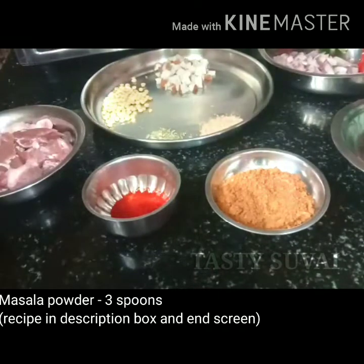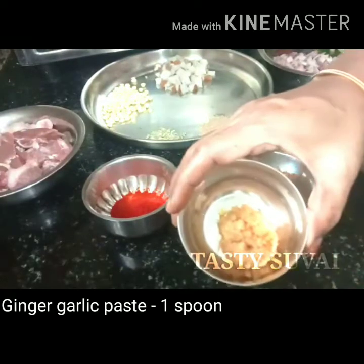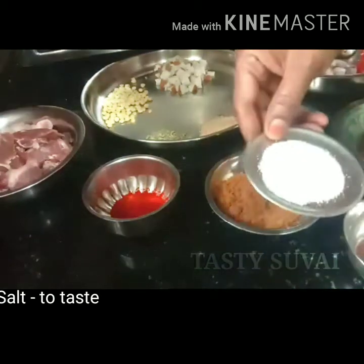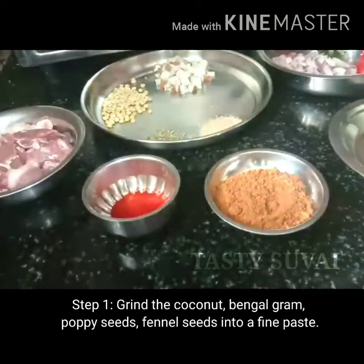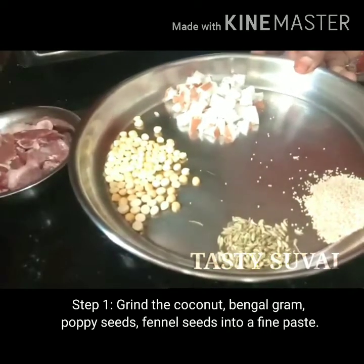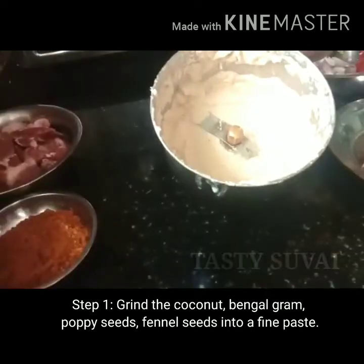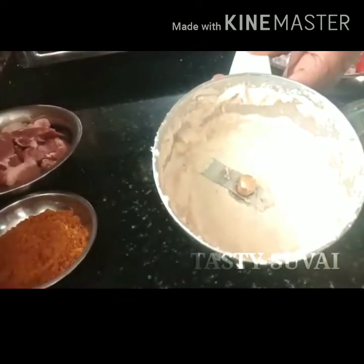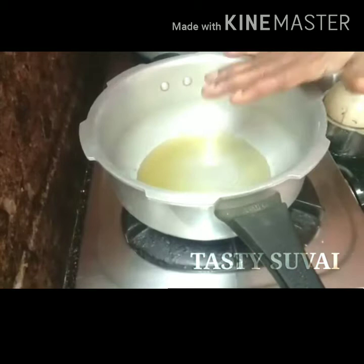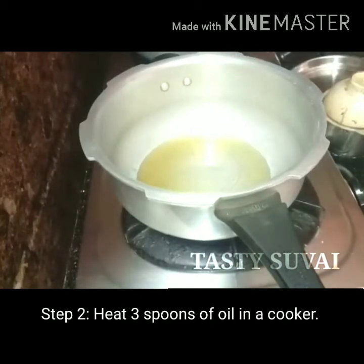This is the recipe for a new video. In the description box, you can add 1 spoon of paste. First, you want to add 2 spoons of the spice. You can add 2 spoons, then 1 spoon, then 3 spoons.